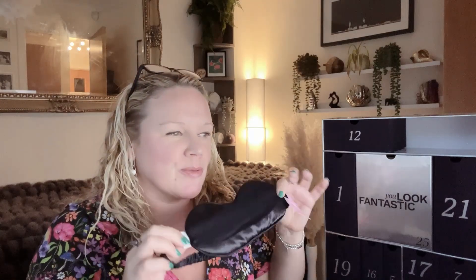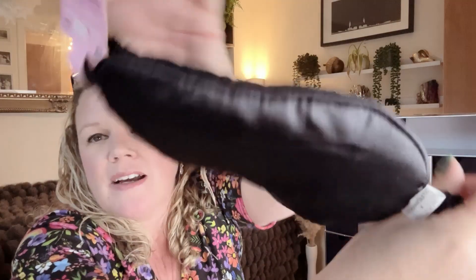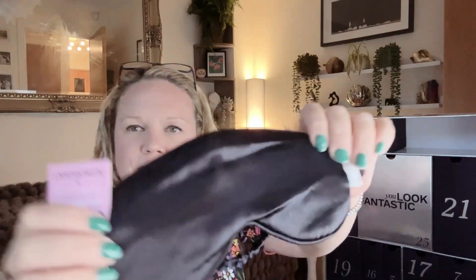And this is actually the Look Fantastic Brushwork Satin Eye Mask in iconic blue — it looks black on camera but it is actually navy blue. I don't actually use an eye mask but I like the idea of it — I just get a bit freaked out not being able to see what's happening at night. But it'll be useful for planes and as a gift. It does feel nice and soft. Worth £7.99.